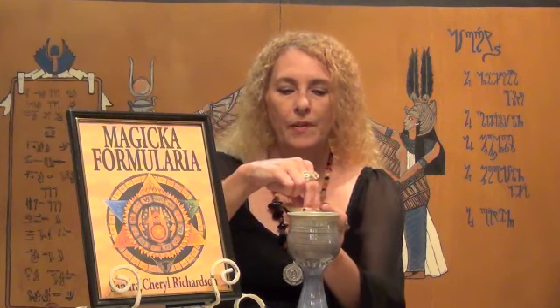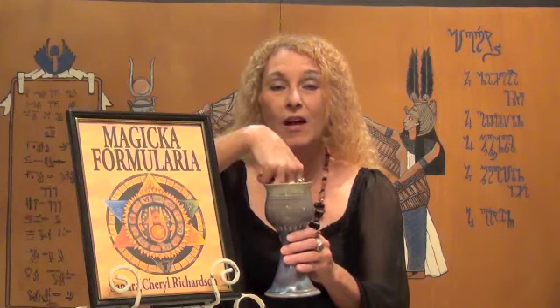At this point, you take some of the salt — whatever feels right — and place it into your vessel. Stir it around a little bit so that the salt dissolves into the water. Clockwise is always the preferred direction.